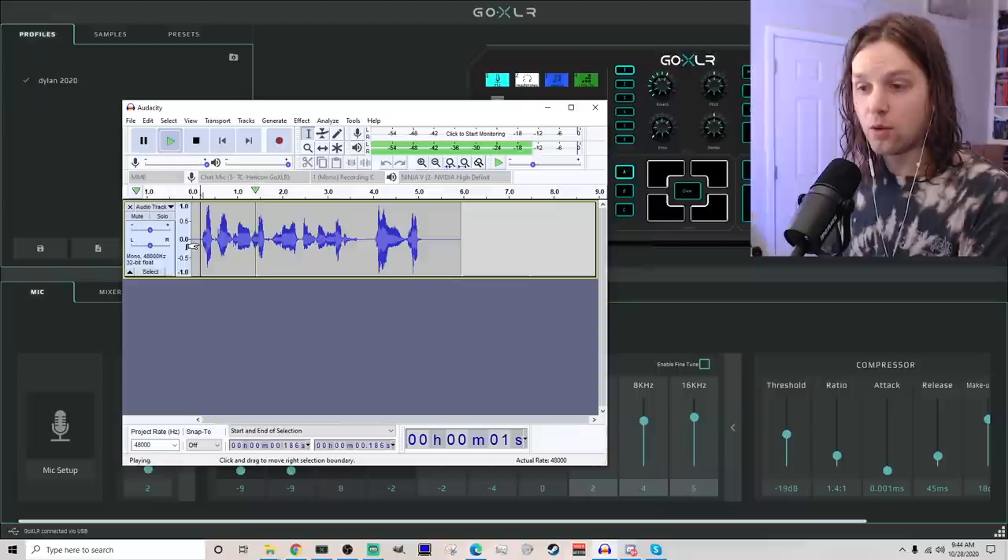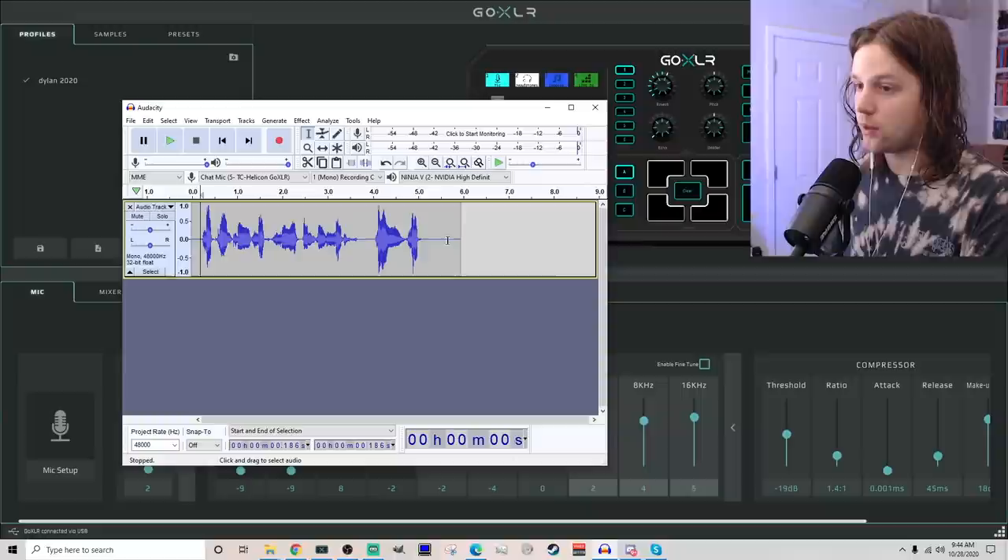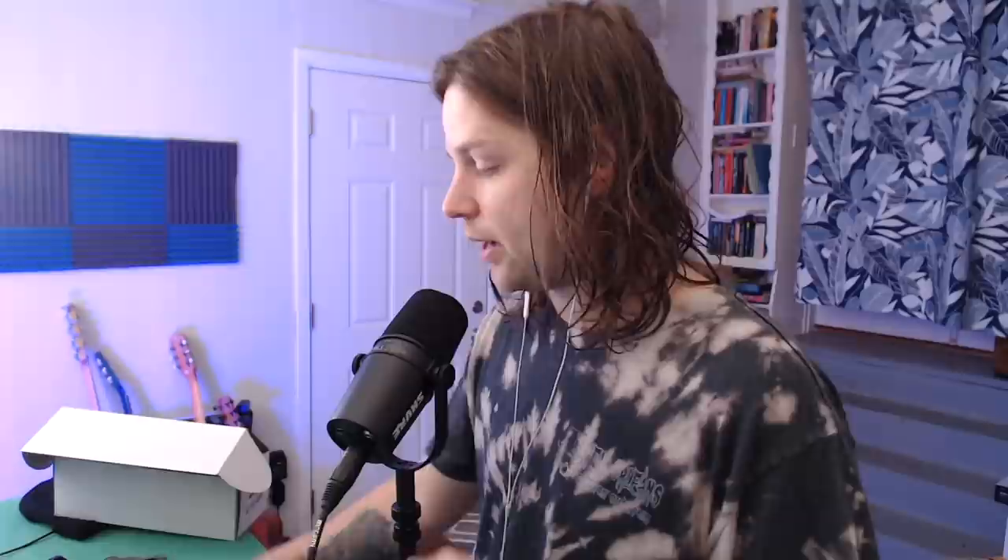Check one, two — Shure MV7. Get some loud in there so we can hear the room. Shure MV7 — there is not much room in that. I don't like the EQ as much as this mic right off the bat. This one has more bass and everything, but I can add that. What I can't do is take room noise out, and I feel like that's more isolated than this — but let's find out.